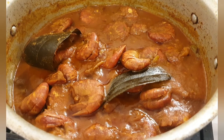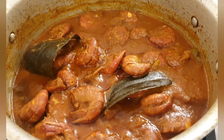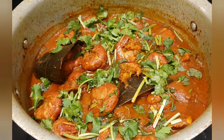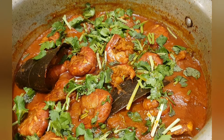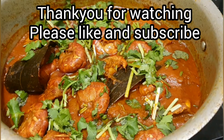The prawn bhuna is done and I've just turned off the heat. I'm going to add the coriander now. King prawn bhuna is done and it looks delicious — my kids' favourite to eat with rice, they love this.